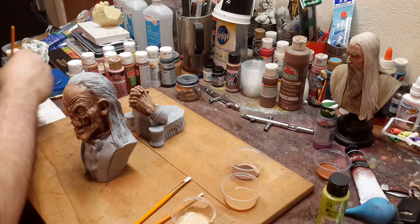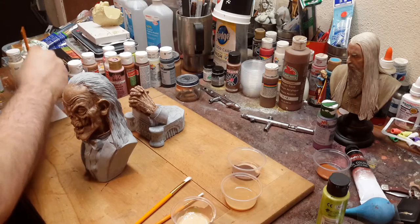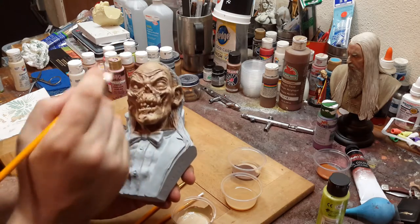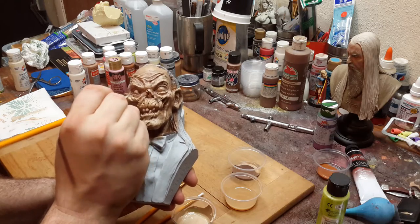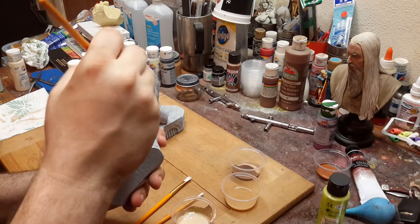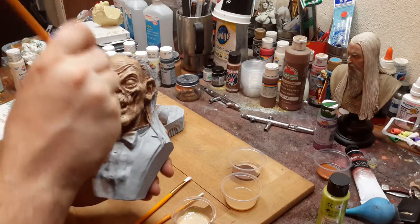Just wipe the excess off your brush like so. What you want to do is just take the raised areas and dry brush them. You don't want to have too much paint on your brush or it's going to have a muddy look, and you really don't want that.